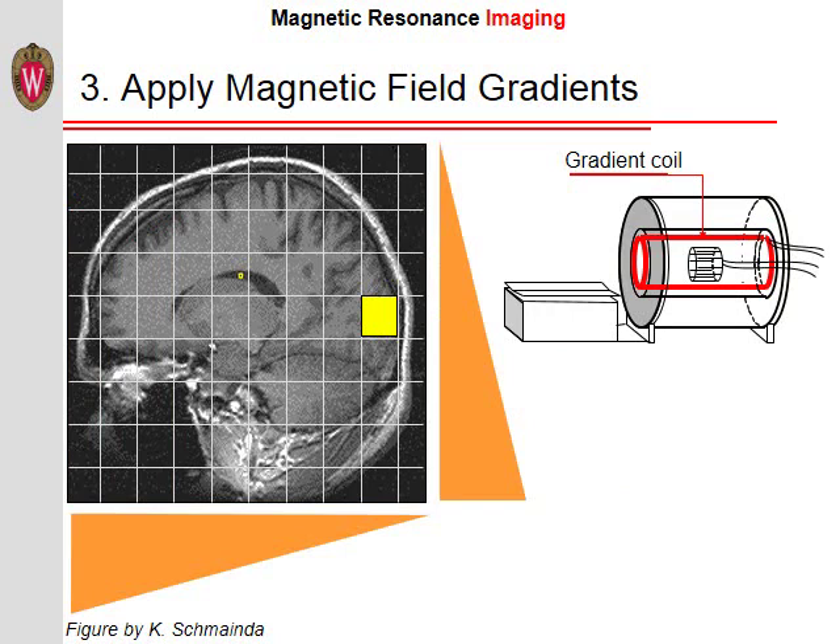The third step in MRI — the imaging — is to determine how much magnetization, that is how much water, there is in different areas of the body part we are imaging. In other words, we want to create an image of this magnetization. The trick to doing this is to apply magnetic field gradients. As you recall, the spins precess and thus create a radio frequency wave with a frequency directly proportional to the strength of the magnetic field experienced by the spins. By making the field a bit stronger on one side of the image — in this case the brain — and weaker on the other side, the spins precess at a different frequency on one side compared to the other. By looking at the frequency of the radio wave, we can then find out where the signal is coming from.